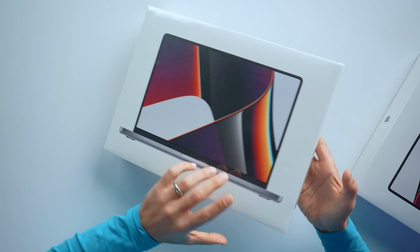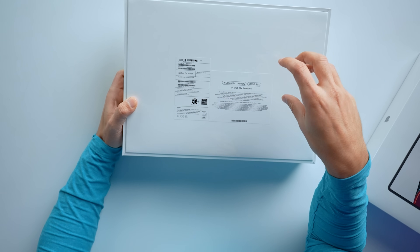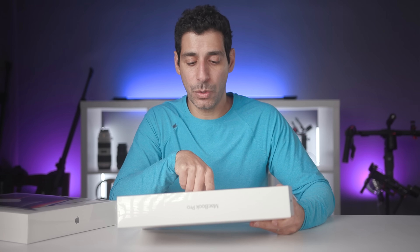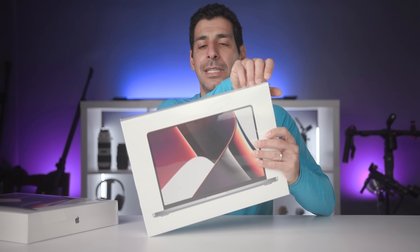Starting out with the 14-inch model, I got the base model with the M1 Pro chip. So I've got 16 gigs of unified memory, an eight-core CPU, a 14-core GPU. We'll get to the display and all the rest of that stuff very soon, but let's get this thing open.